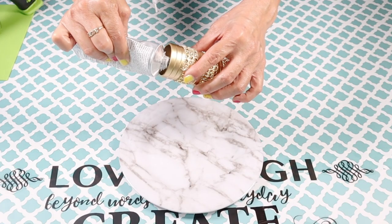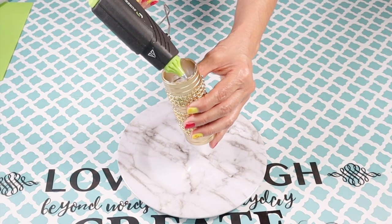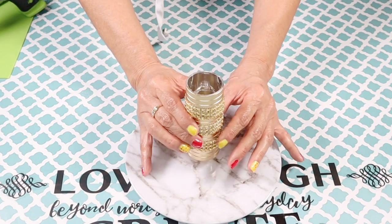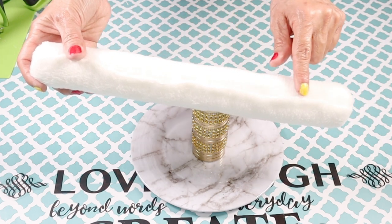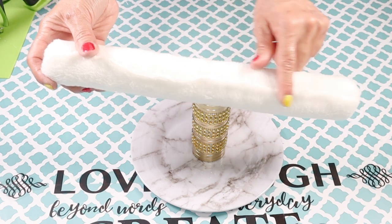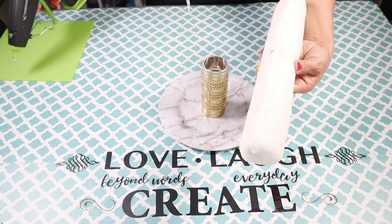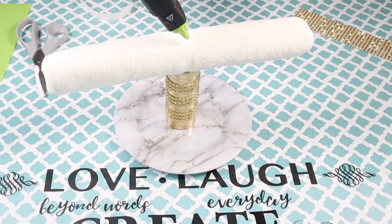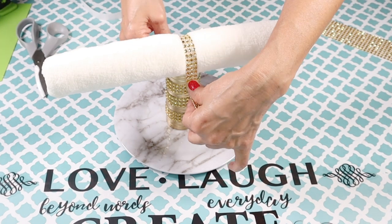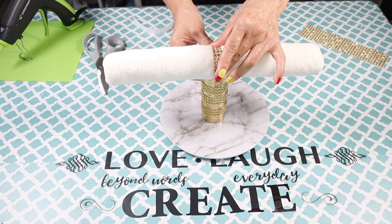Now I'm ready to attach it to the plate using E6000 and hot glue, placing it in the center. The seam of the fabric will be facing down, placed over the stand. For added reinforcement I'm adding another strip of diamond wrap — I put some hot glue in the center of the bar and then put the diamond wrap over it, running it over to the side of the stand.